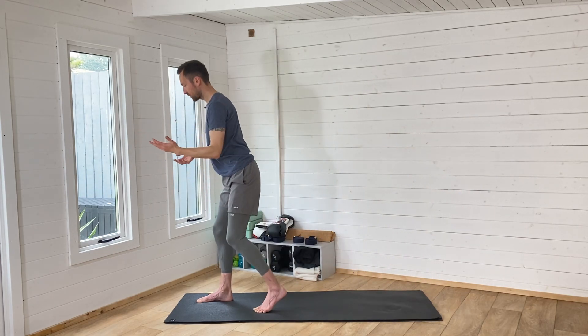How does this shape feel for you? Have a nice little movement, just settle into it, be okay with the shape. One more breath in. As you breathe out, bring the hands down and hop that back foot up towards the front foot. We're going to go into our balance shape.